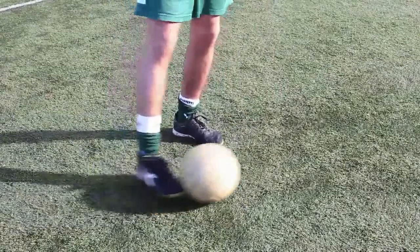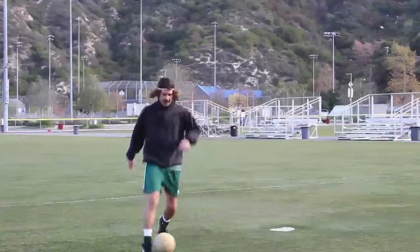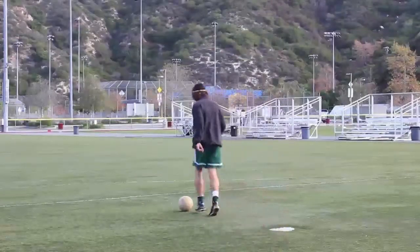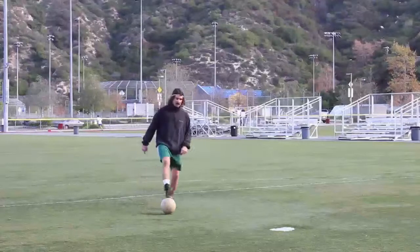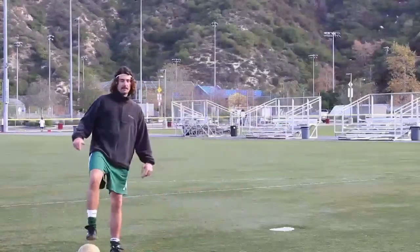Another common one is, looks like that. My favorite, works really well, is the fake shot — pull it to the side, and then shoot.